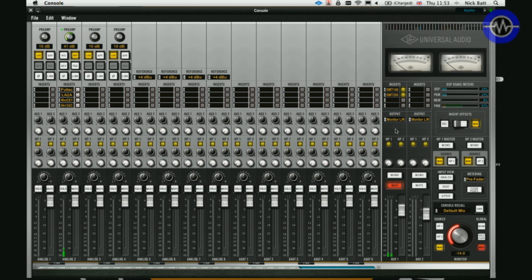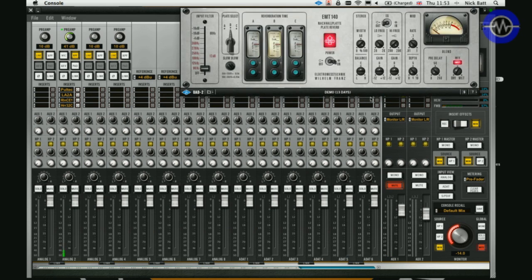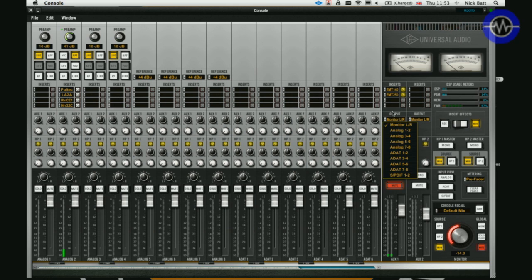Coming over here, we've got the auxiliary channels which allow us to set up sends to things like reverbs. I've got an EMT 140 plate here for instance, and I can route the output to the monitors or any of the other available output channels. Just a quick note on those auxiliary channels — they go to hardware outputs on the unit rather than DAW returns. It would have made sense to have the option for both so you could record a dry and a wet signal simultaneously. If you wanted to do that, you'd split the mic signal into two simultaneous channels and record one wet and one dry.